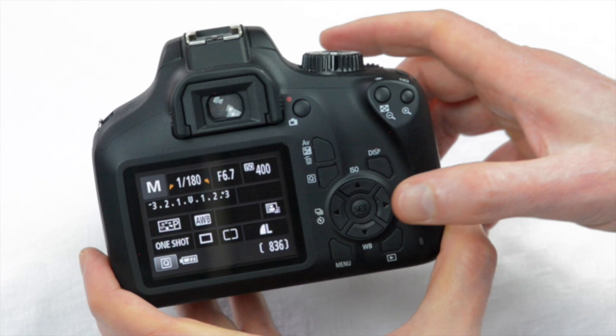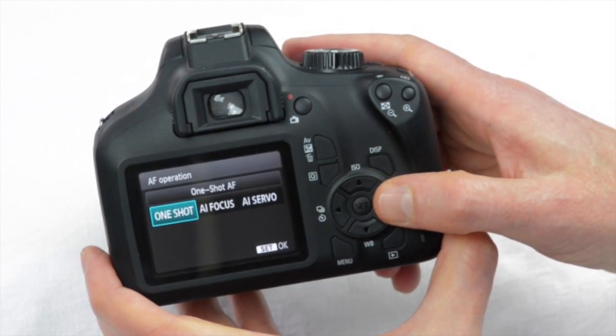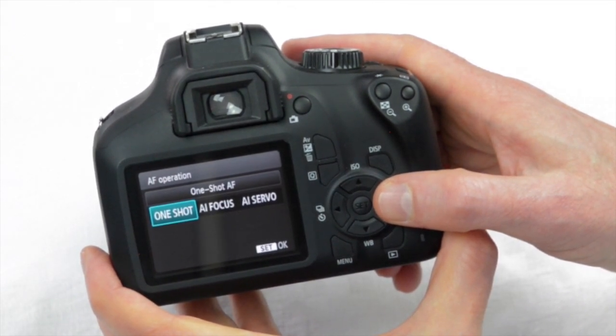Looking through the viewfinder, the first autofocus option is One Shot, which is designed ideally for non-moving objects. The Canon will focus and set exposure each time you press the shutter button, and it won't actually take the picture until it is focused. That's fine for a single shot, but if you shoot continuously it will focus on the first frame and throughout that burst the focus won't change.